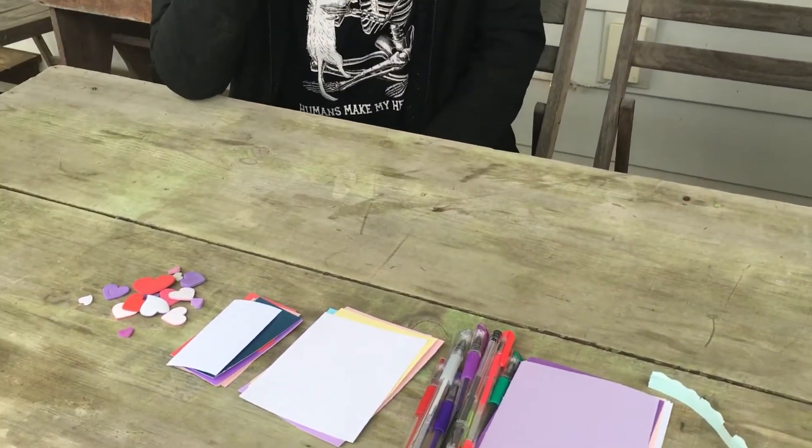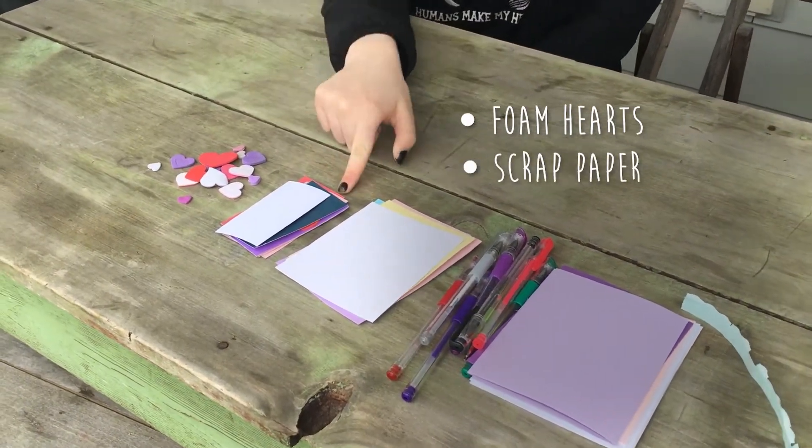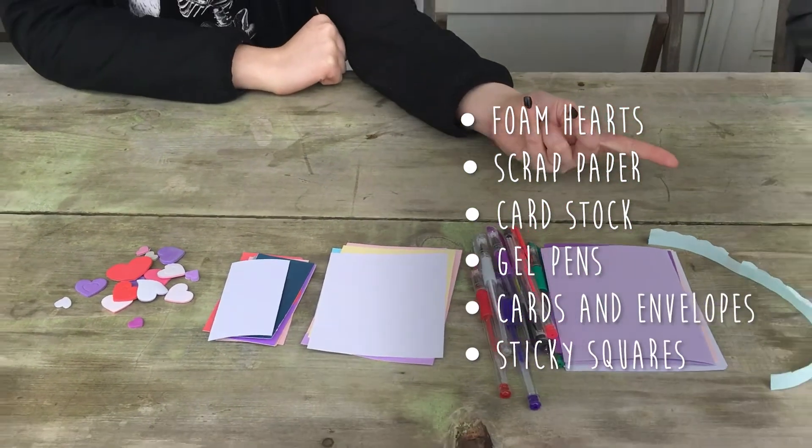The materials provided in this kit are foam hearts, scrap paper, cardstock paper, gel pens, cards and envelopes, and sticky squares.